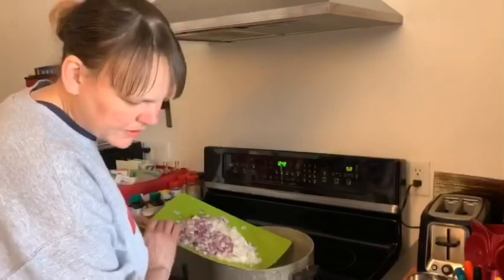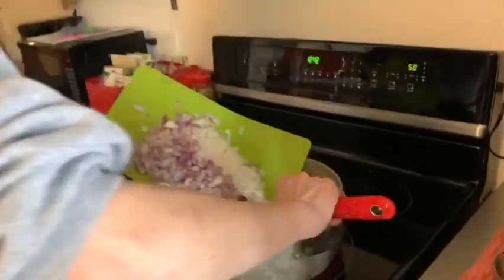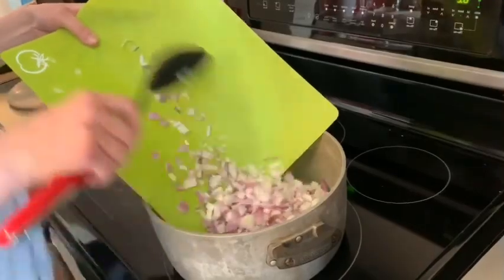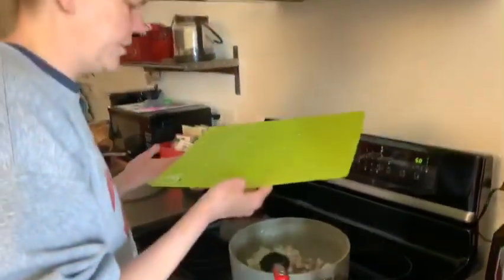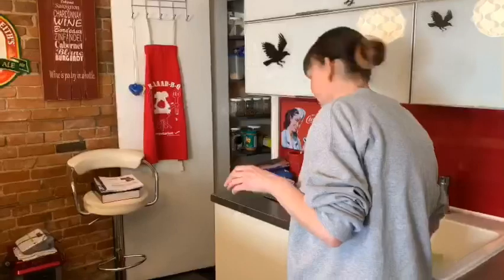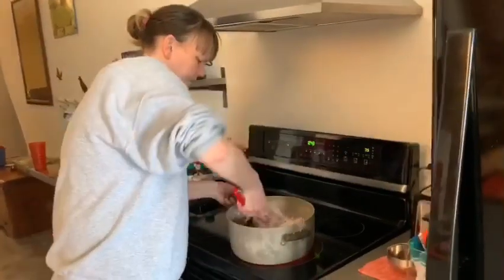I'll put the link down below — these are Amazon cutting boards and I've only used them for a couple of days but I love them. They come in a set of four and I think they were about 15 bucks. They're flexible and dishwasher safe. They're color-coded for vegetable, beef, chicken, and fish. They were a great buy and got here in two days — that was one thing we were lacking, cutting boards.